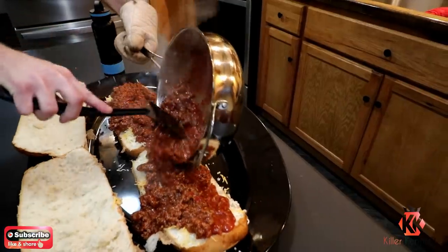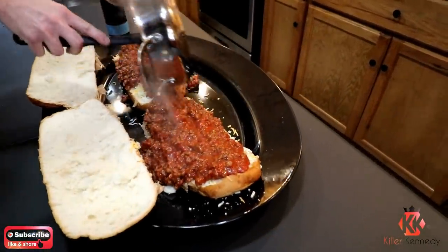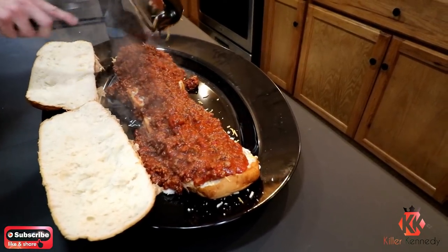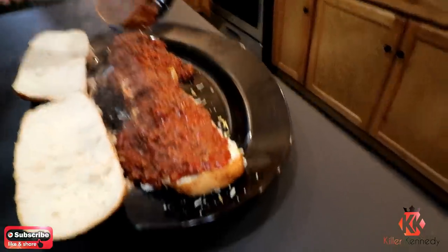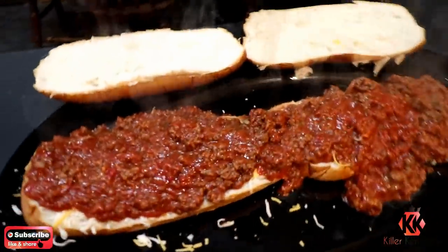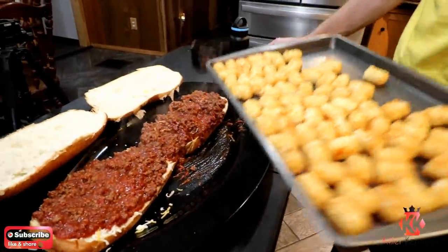Look at that frickin' sloppy jimby. I like sloppy jimbs. Oh dude, that is epic. That's a sandwich. Got to put my sandwich together since it's falling apart.